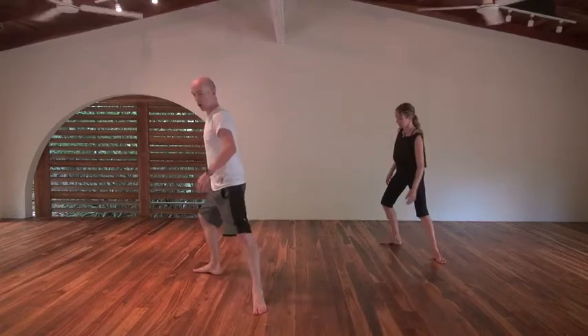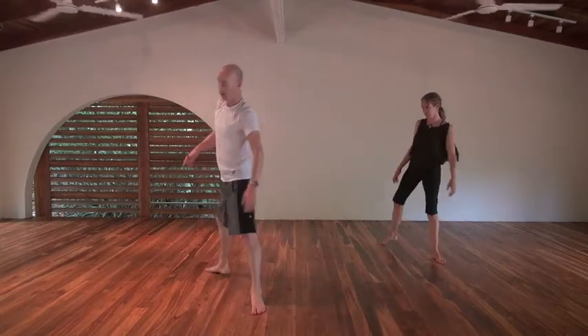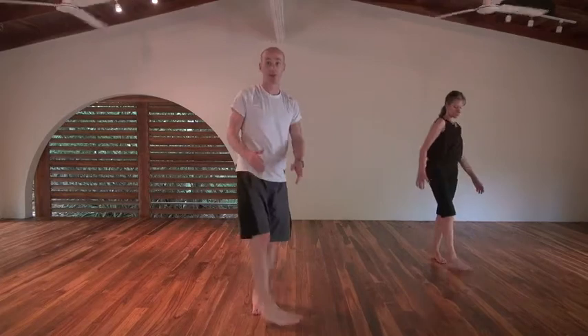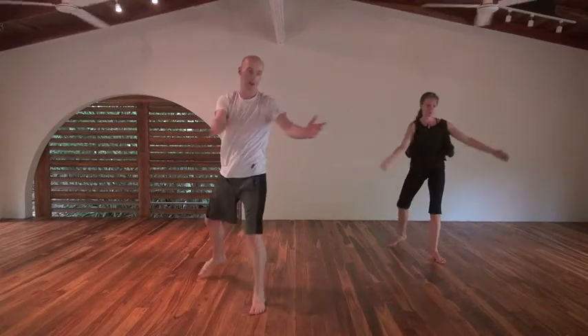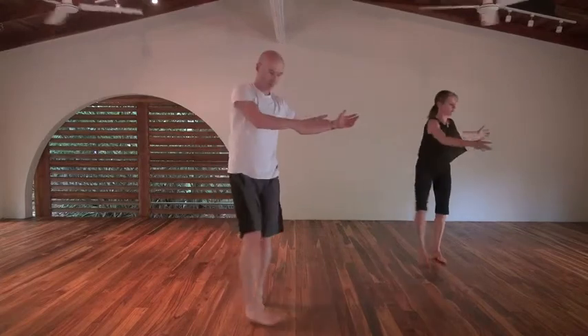Stepping out, getting a stretch into my left hip; stepping back, getting a bit of stretch into the outside of my right hip. You can bend the right knee here, bend the right knee here. Now we're going to take the hands and go as far as we can rotating both ways. Good — that's two, three.